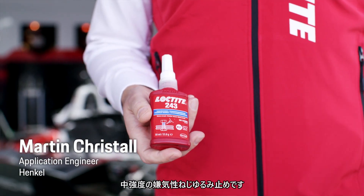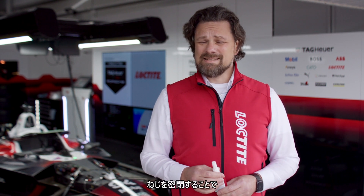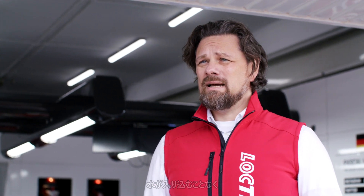Loctite 243 is a medium strength anaerobic thread locking. That means anaerobic — it's curing in the absence of oxygen and in addition with metal ions. It secures and saves all threaded fasteners against loosening from vibrations and shocks. It's sealing the thread so that no water can trap into the thread, and prevents in this way corrosion.